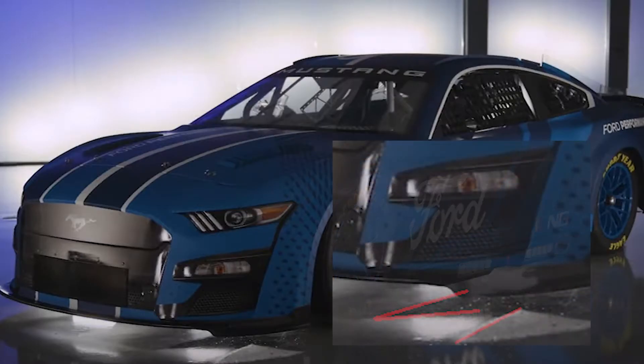The front diffusers are quite hidden. I only noticed them when in one of the Mustang promo pictures you can see them in the reflection on the floor.